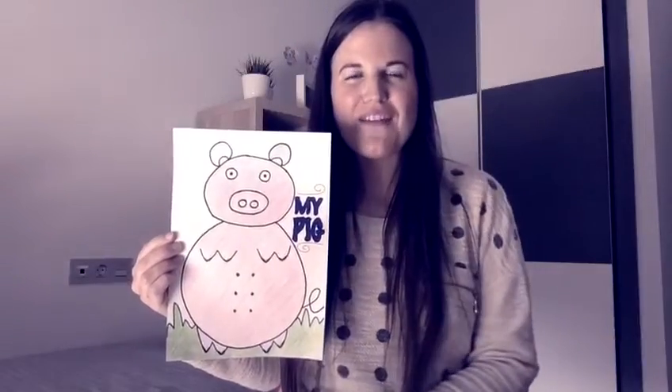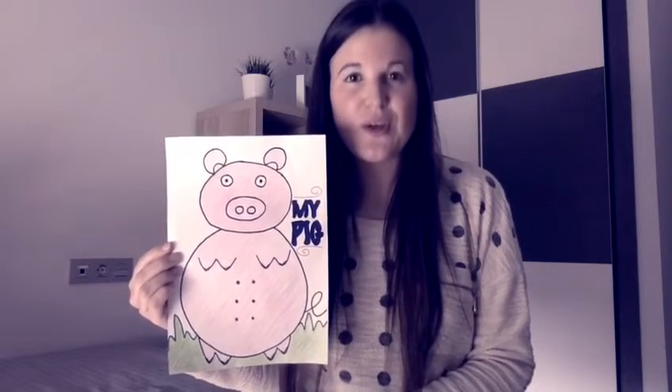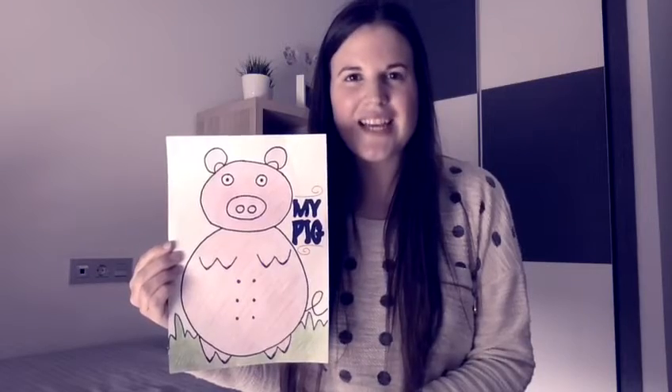Well guys, we have already finished our big challenge. Remember that you can put it somewhere in the house for decoration. I hope you liked this challenge and we hope to see you very soon. We send you lots of hugs and kisses. Bye-bye!